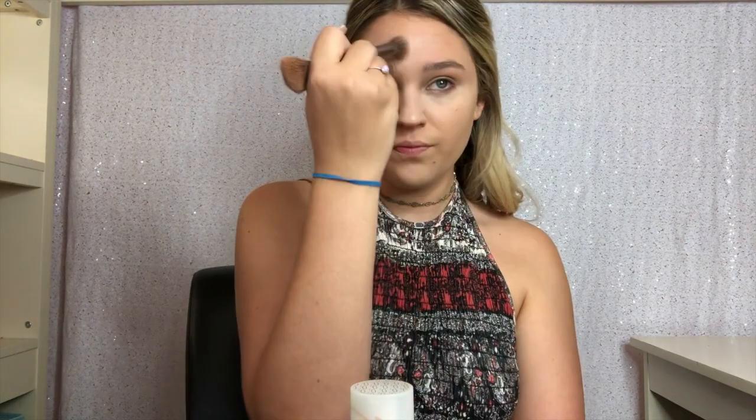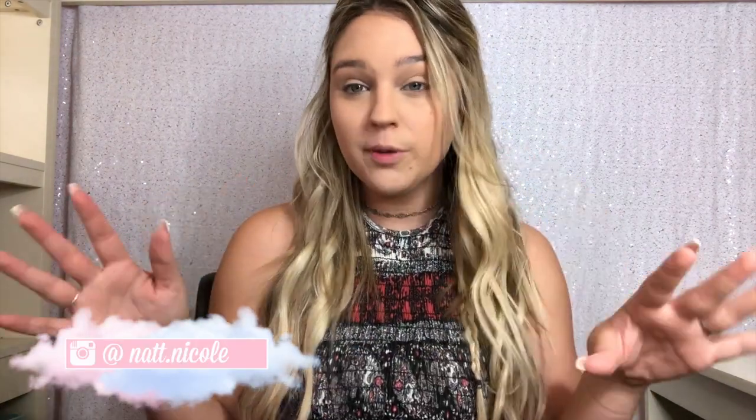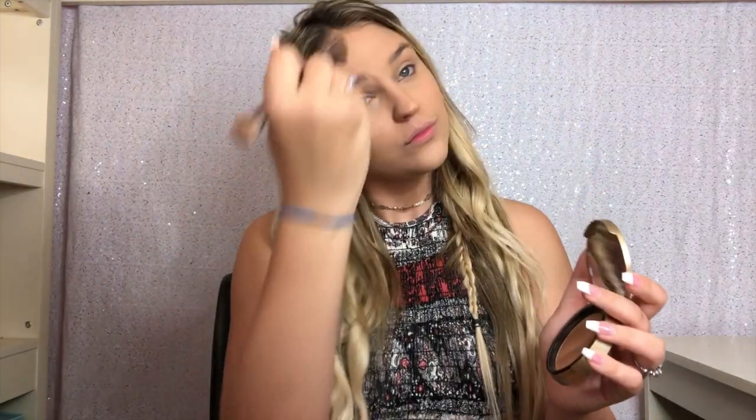Now I'm going in with my Shape Tape concealer by Tarte, putting it underneath my eyes, on the bridge of my nose, and on my forehead to brighten up my face. I'm using the other side of my contouring brush — it's also a concealer brush — to blend it all in. To set everything, I'm going with my Hello Flawless XO Benefit powder in beige over my whole face. Since this is a festival look, I want to look super bronze, so I'm taking my Too Faced Chocolate Soleil bronzer and applying it all over in the shape of a three.